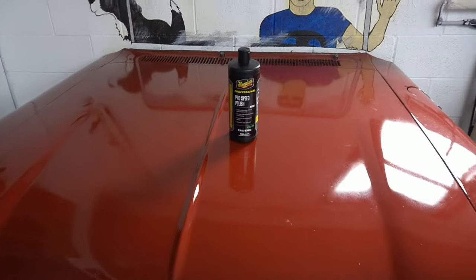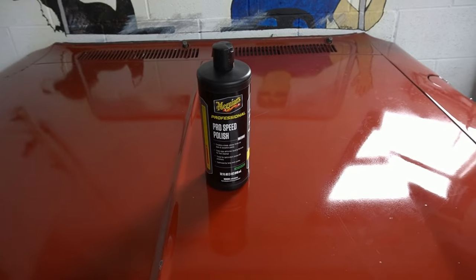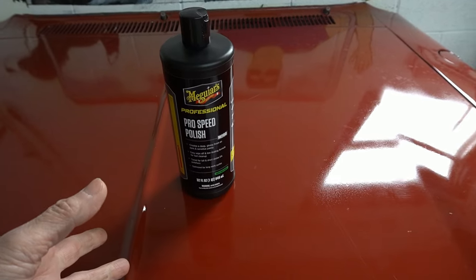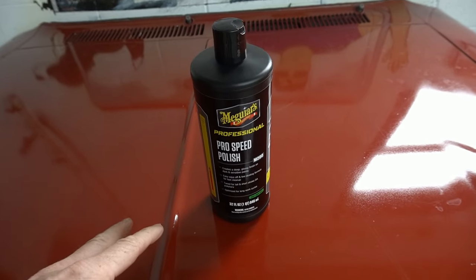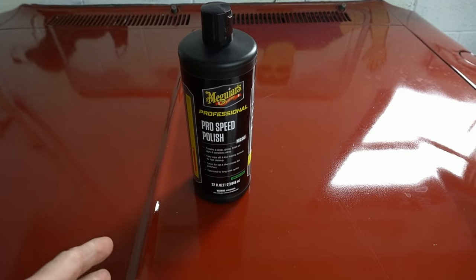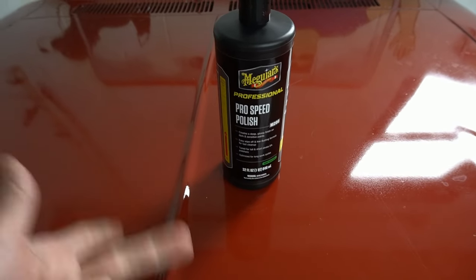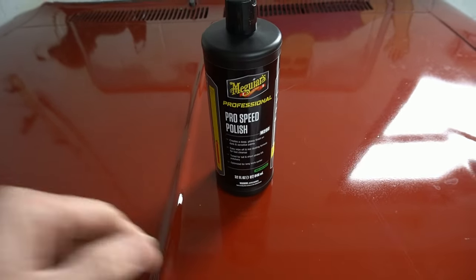The Meguiar's ProSpeed M200 is best teamed up with a light polishing pad. It does have a low cut. It comes in 32 ounces — I've seen price ranges from $21.79 up to $29. It can be teamed up with any type of polisher, so it's versatile: rotary, long throw polisher, short throw polisher, or you can even do it by hand.